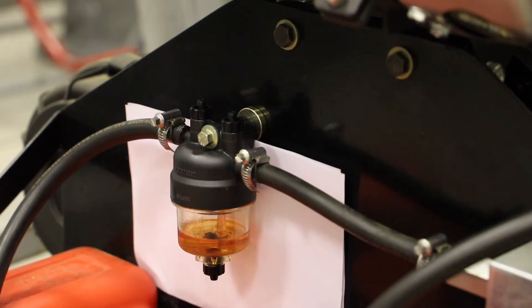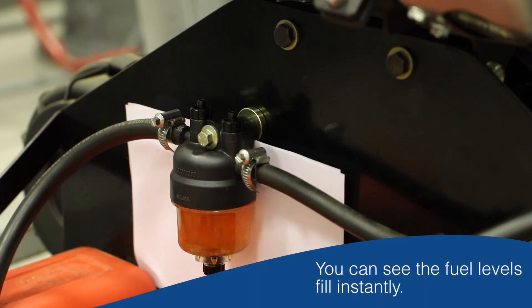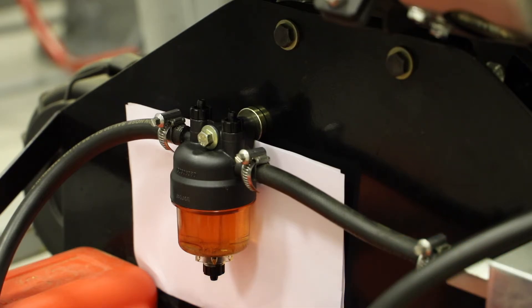I thought it might be nice to see what happens when I put the ignition on and the transfer pump starts to operate. You'll see the fuel filter refill with fuel. It's a training engine so I have to plug it into the power supply — on it goes, and almost instantly the fuel refills in the fuel filter bowl. Everything will be ready for the fuel system when it wants to start. You probably wouldn't even notice a delay when starting the engine — if you were waiting for the glow plugs to pre-heat, for example, the bowl would have refilled in that time.